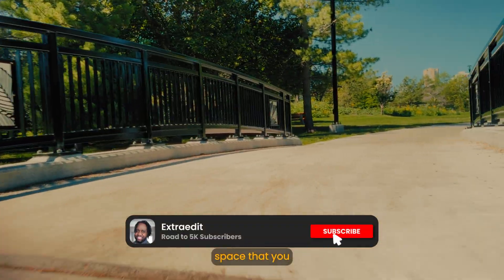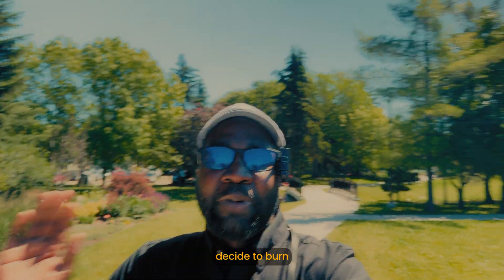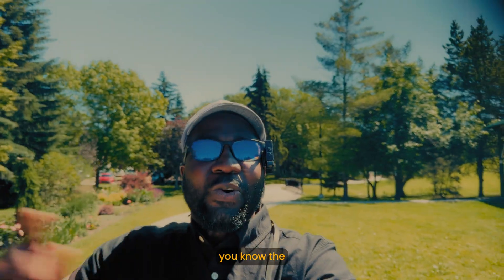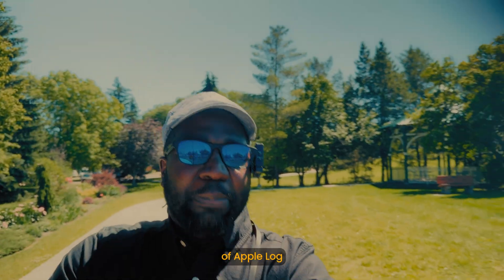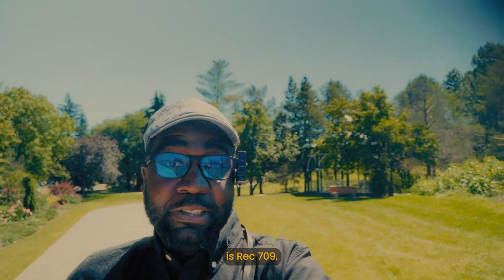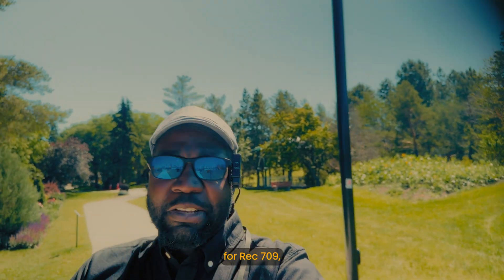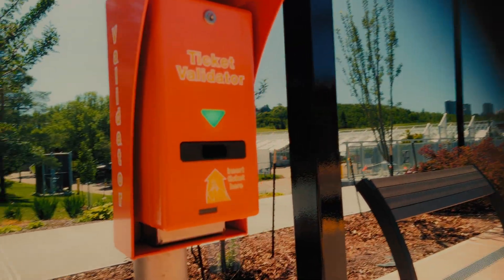Whatever color space you choose to record your videos in, when you decide to burn a LUT into your video, just know that the LUT color space does matter. Be sure you know the kind of LUT you are trying to burn in — if it's a conversion LUT of Apple Log to Rec.709, make sure your LUT color space is Rec.709, and if it is a creative LUT for Rec.709, do the same. With that said, I hope you guys have yourselves a wonderful day — I'll see you in the next one.